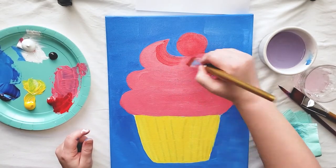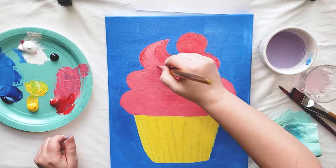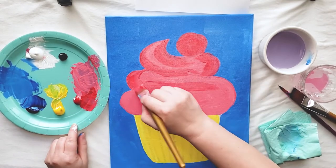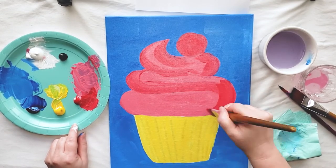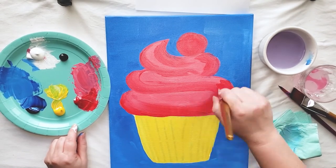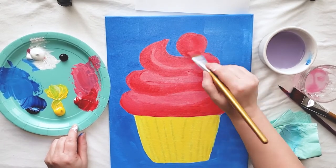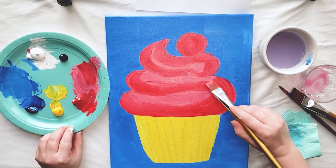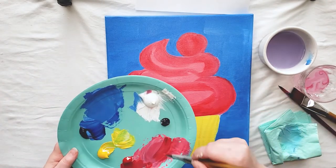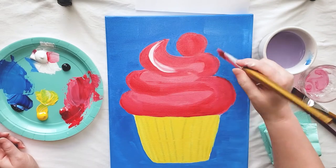Now I'm gonna start adding a little bit of dimension to my frosting. I'm gonna start by grabbing some red paint and painting in some of the darker areas or shadows. Now I'm going to go in with some white paint to add some highlights.